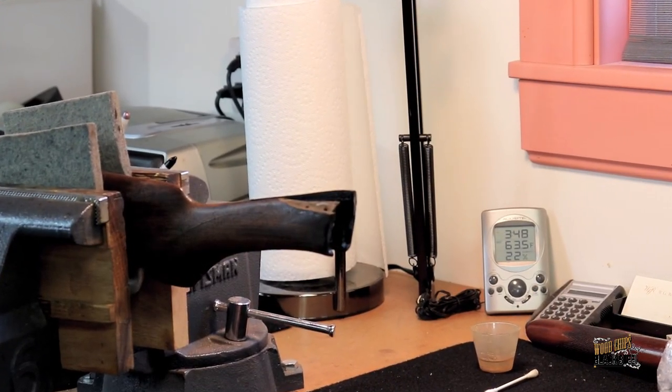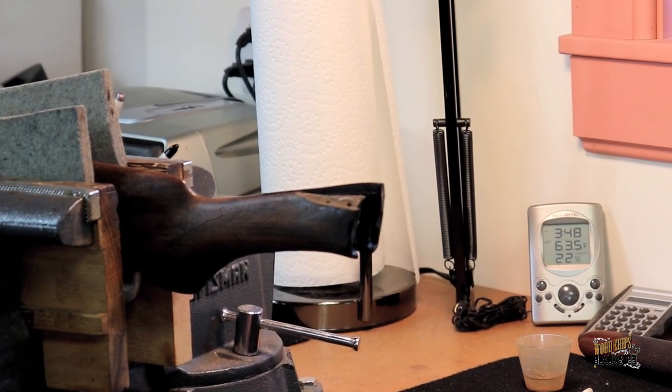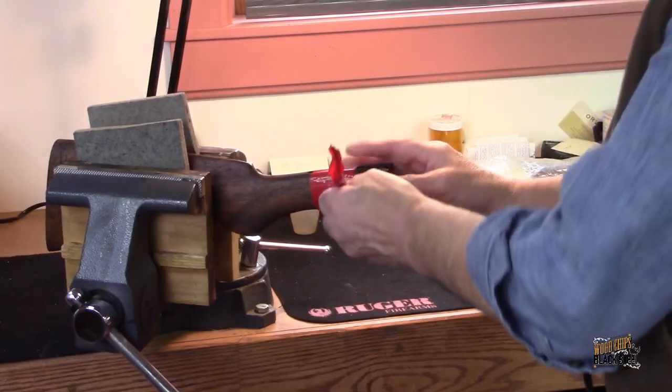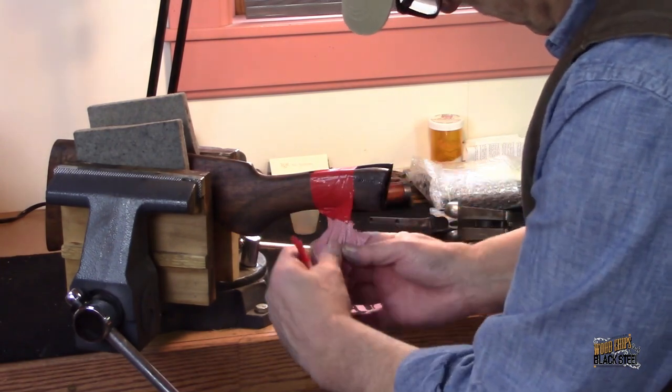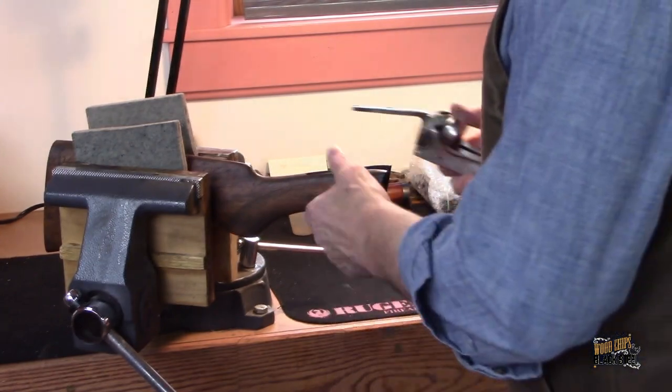We then applied another session of acetone and paper towel to be sure no additional oils had wicked back to the glue surface, and with that done, mixed up and colored some epoxy to match the base wood. We waited 24 hours for the epoxy to harden, removed the duct tape that I had used to clamp the two pieces together, and the results were outstanding.